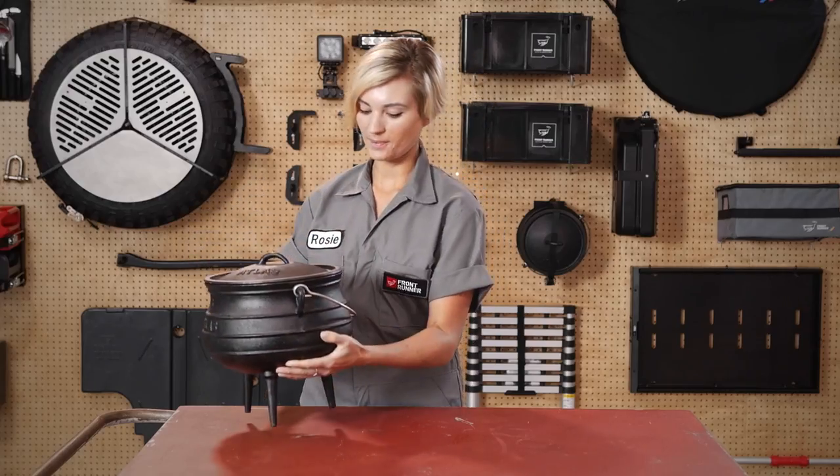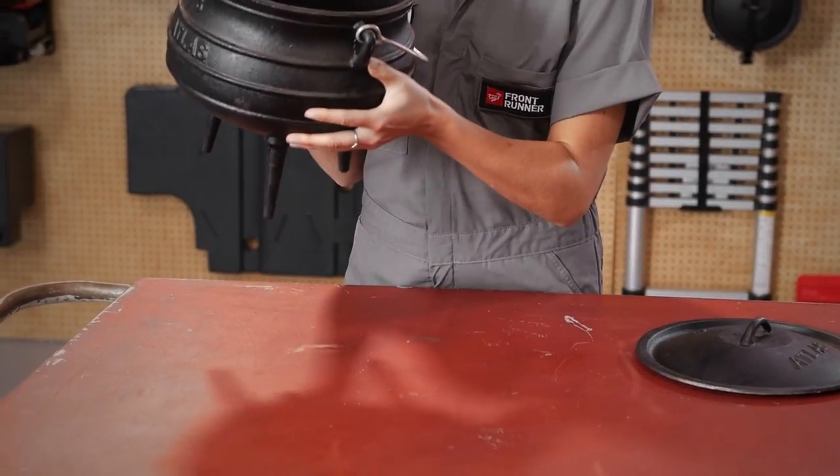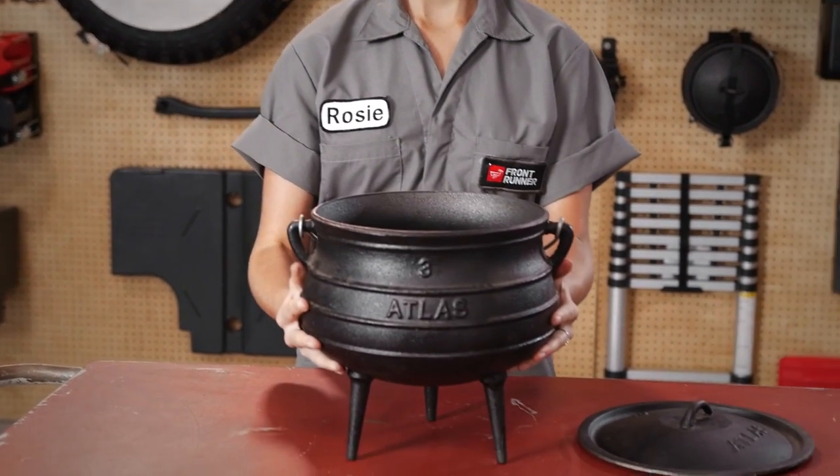The number three cast iron pot holds 7.8 liters — 2.1 gallons. The round shape and cast iron allows the heat to flow evenly around the sides. The lid has a deep lip for holding hot coals.